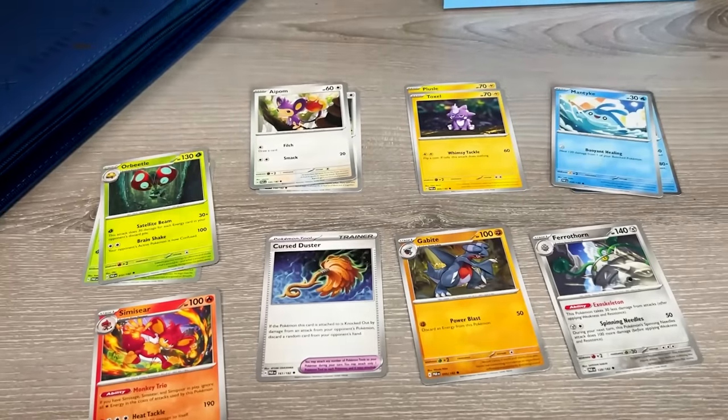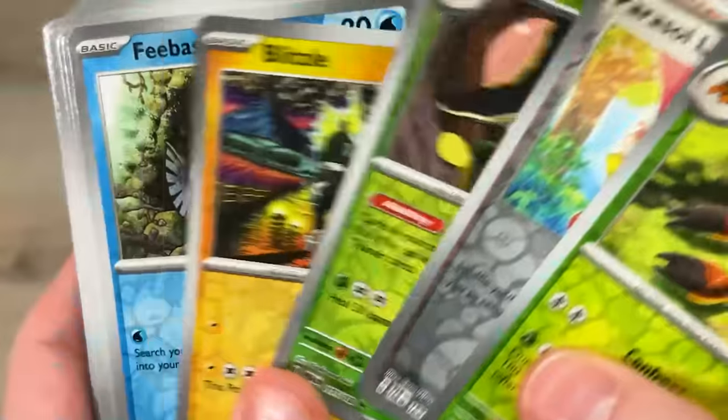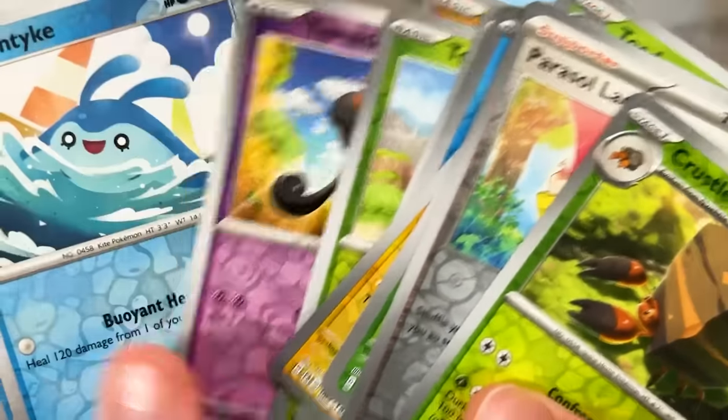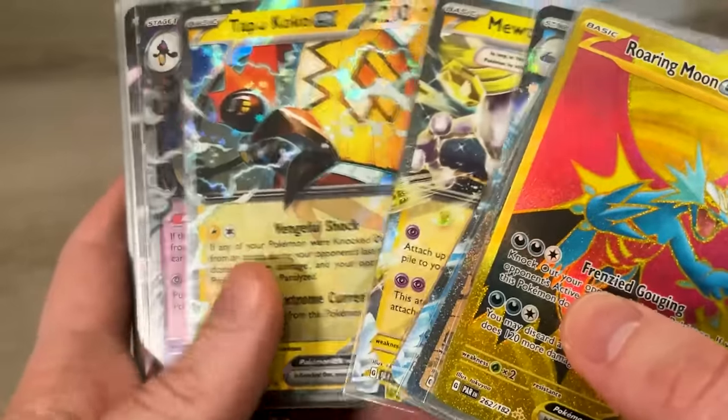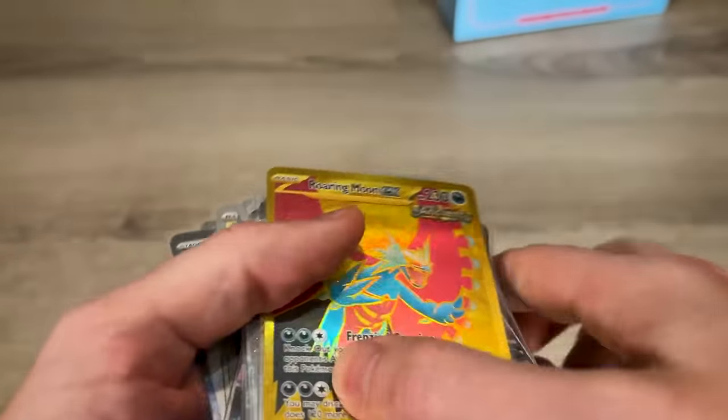Grass with the grass, fire with the fire, trainers with the trainers. While I'm doing this, I make sure to set all the reverse holographics off to the side, and then of course all the ultra rares go in another pile. Once you're done sorting, it's time to start adding the cards to the binder.